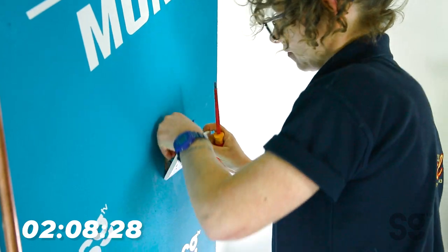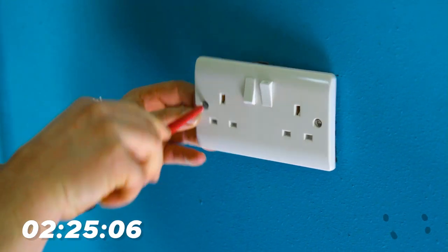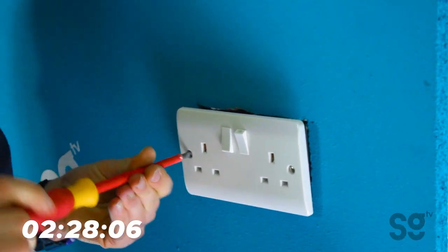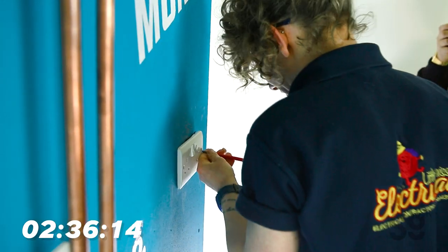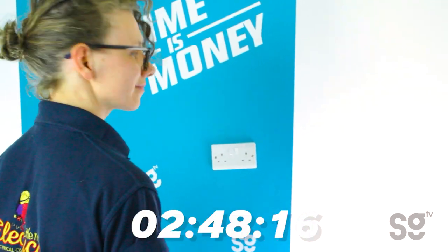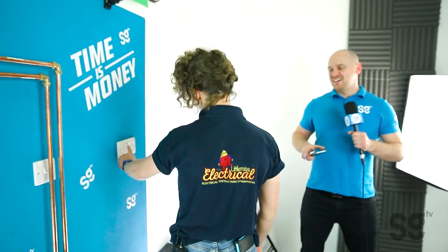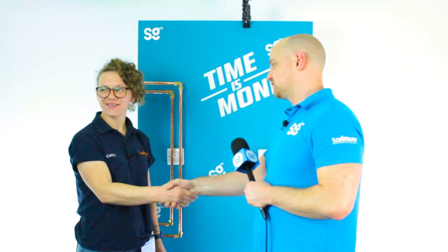All she's got to do now is get this socket wired on and screwed to the board. 48 seconds — so it's not the fastest time we've had but that's still probably up there in the top three, so that is really good Cathy. How did you find the challenge? There's a lot of pressure when you're getting timed. Cathy, I'd just like to thank you for coming on the show, it's been an absolute pleasure and we'd like to see you again soon.